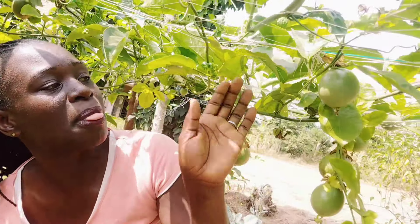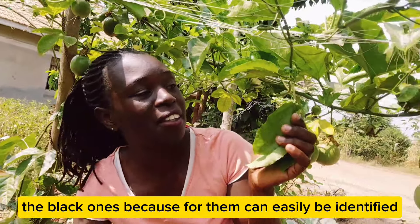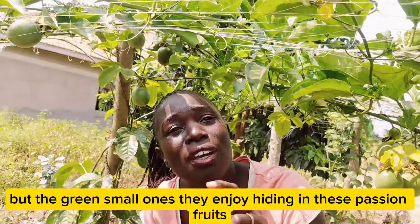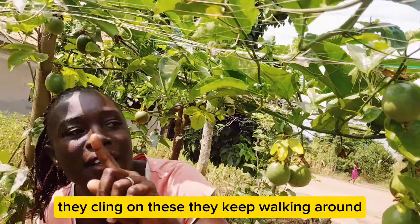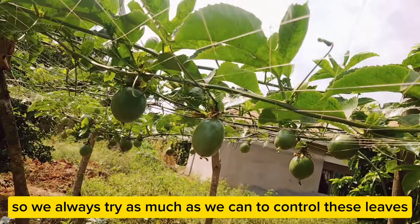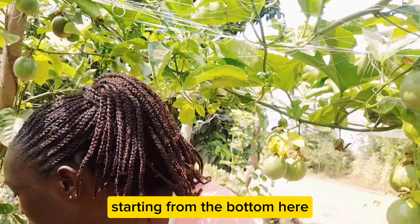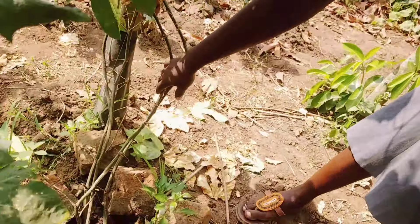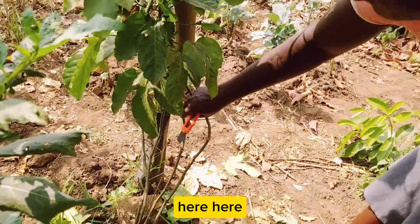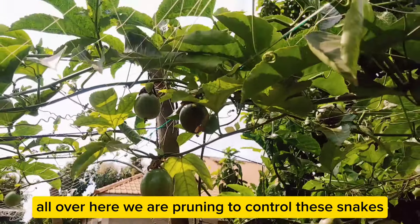Green snakes can hide in these leaves and you may not know whether there is a snake or not. The black ones can easily be identified, so they don't enjoy hiding in passion fruits. But the green small ones enjoy hiding here — they cling on these vines, keep moving around, and enjoy the cool shade from the leaves. So we always try to control these leaves, starting from the bottom, pruning the branches from the bottom up. We've been doing pruning all over here, leaving only a few branches which give us fruits.